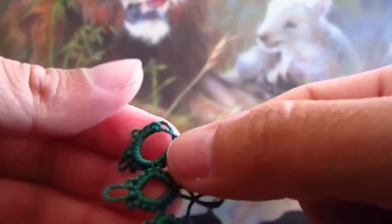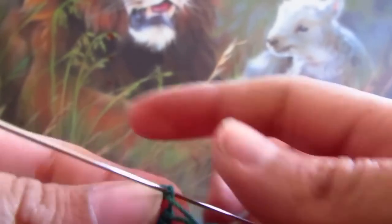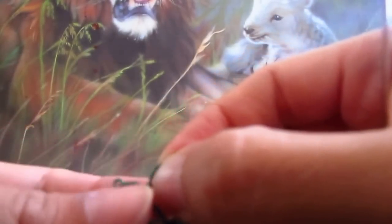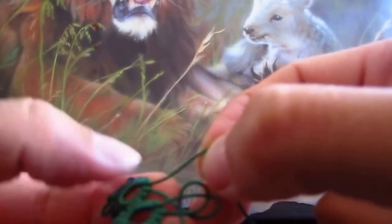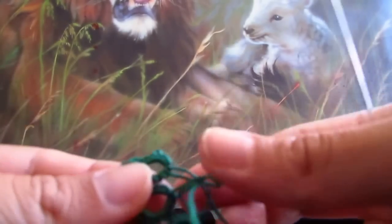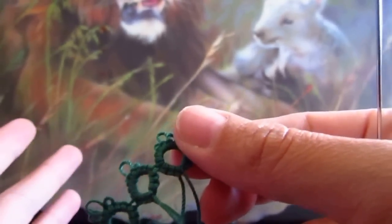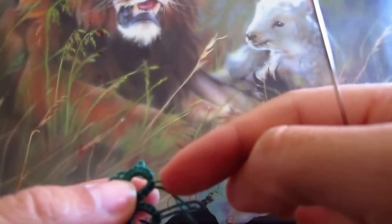I'm just gonna go under that little loop with my needle and then just close it — not too much, we don't want it to shrink. And then you just repeat it again and again. When you run out of thread, just add some more thread on the side.